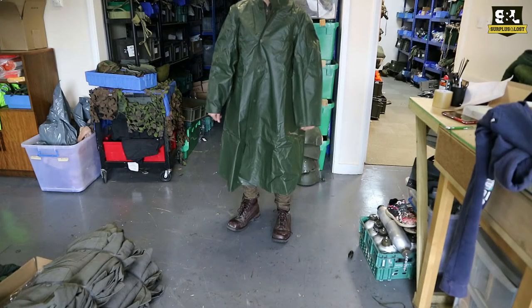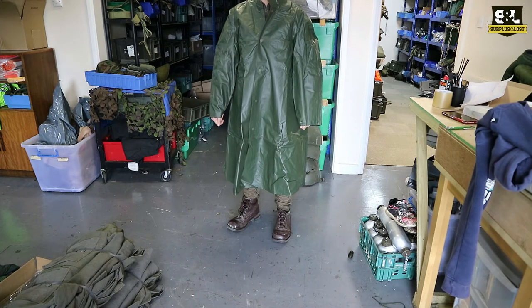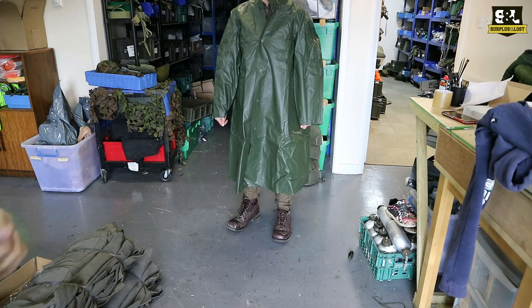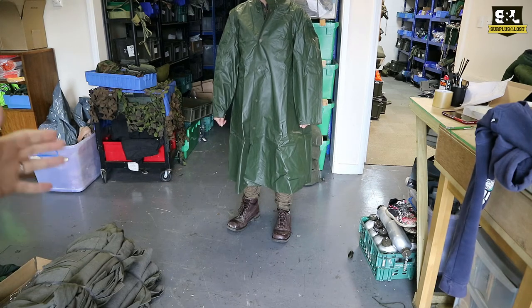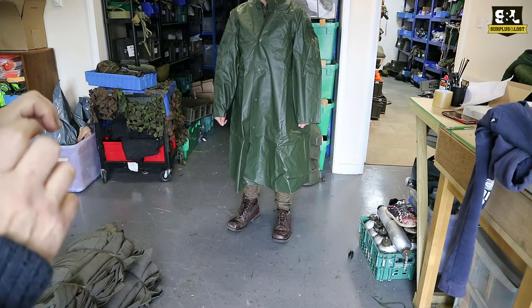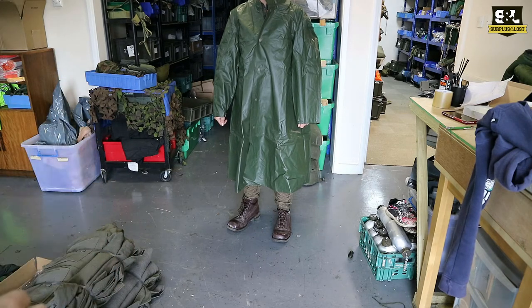Another new and exciting line we've just got in are some of these European military surplus waterproof jackets, parkas. They're really long, almost like a greatcoat. We've got these in new and used condition.